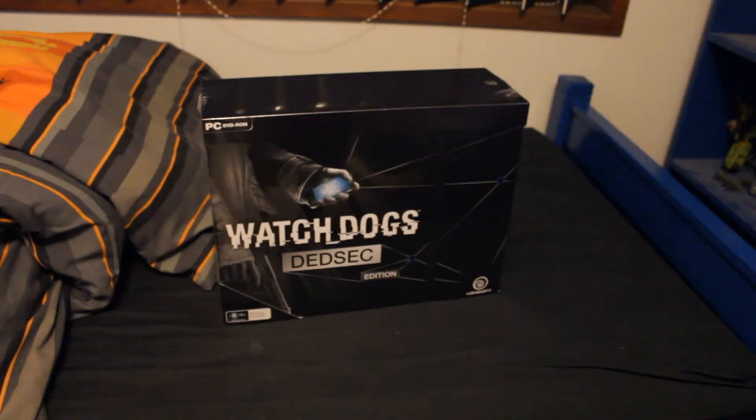So this is the Watch Dogs Dead Sec Edition. I really did not think I was going to see this for at least five days after launch. There's been a whole kerfuffle — order in process, been shipped, but we haven't charged your credit card, blah blah blah. It came today, I'm absolutely astounded. Anyway, let's get into it.